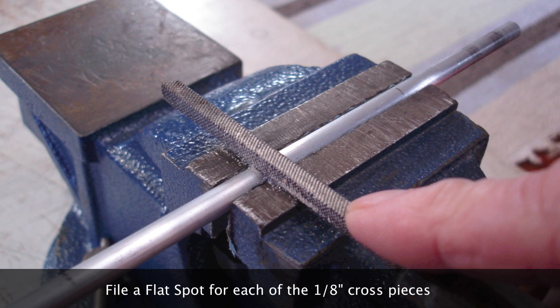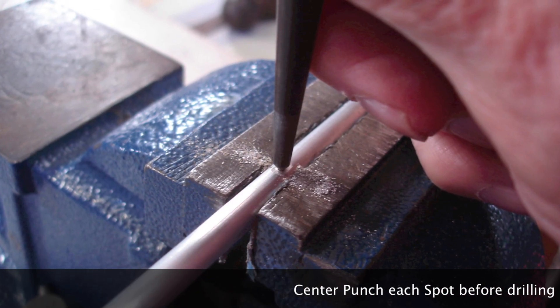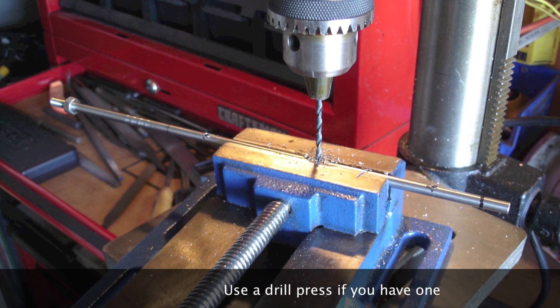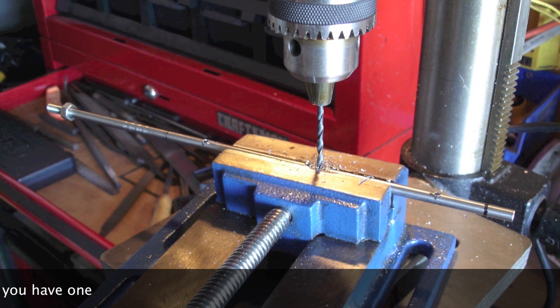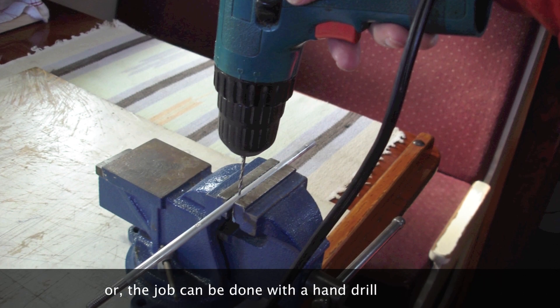File a flat spot for each of the eighth-inch cross pieces, and center punch each spot before drilling. Use a drill press if you have one, or the job can be done with a hand drill.